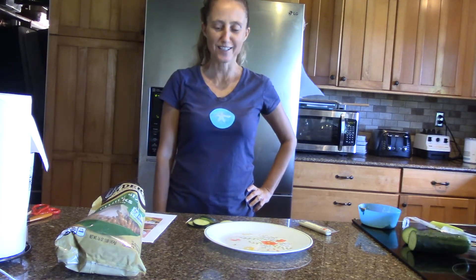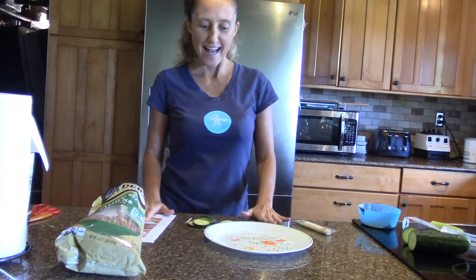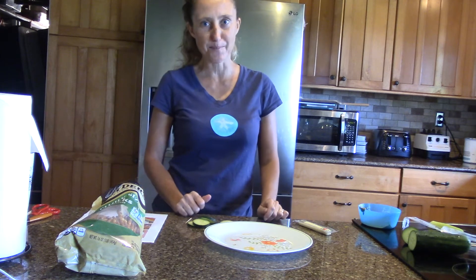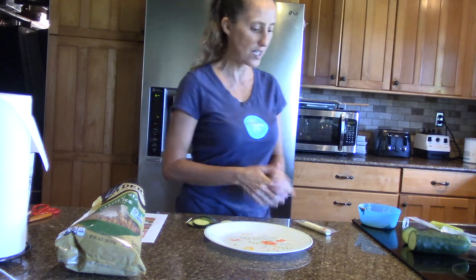Hi guys, welcome to health and cooking class. We are doing our third day of food art and today we're going to do something simple — we really only need three, maybe four ingredients for this.